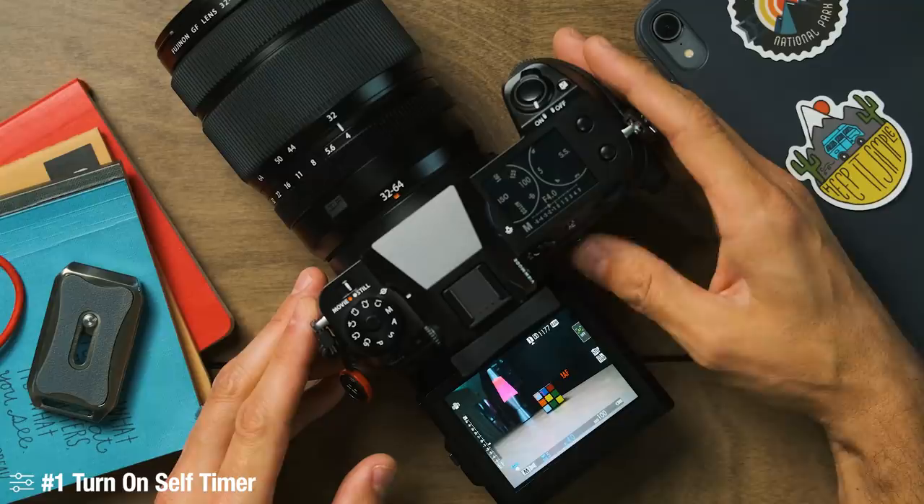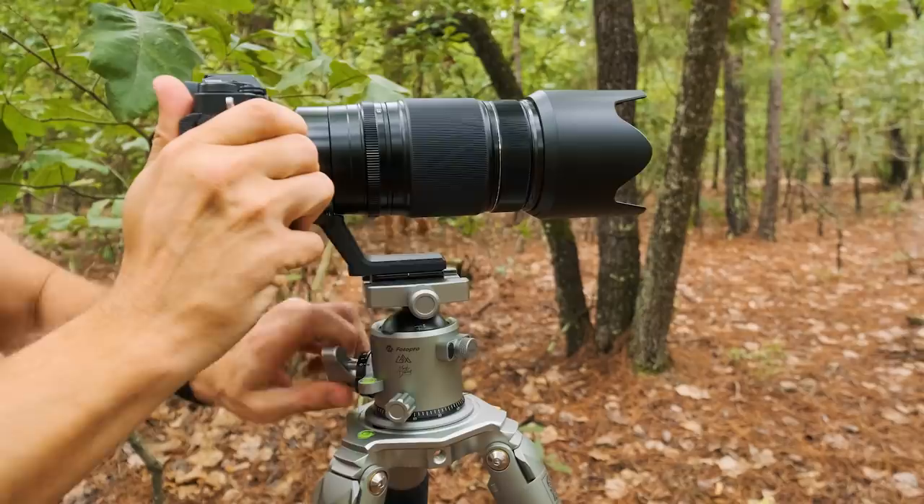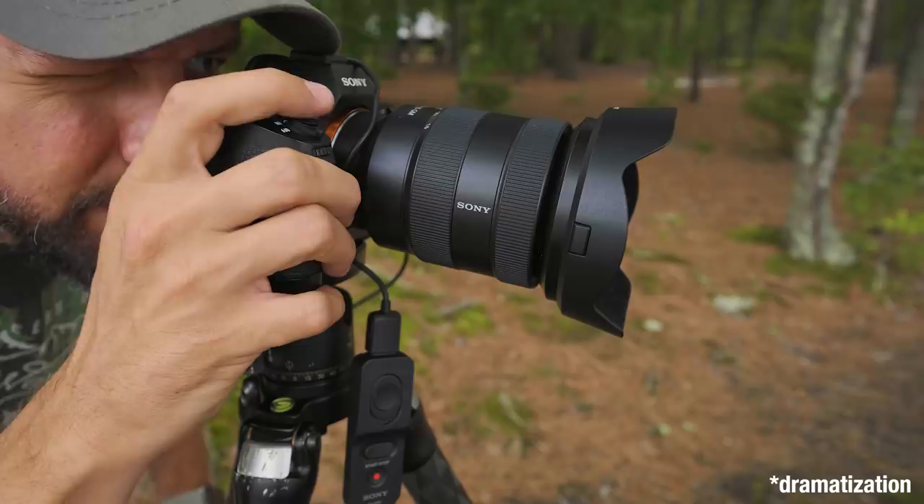The very first thing I turn on is the self timer. I don't use a remote shutter, but I always come to the menu section and find the self timer — mine offers a 2 or 10 second option. I would highly recommend turning that on. If I'm using a physically long lens, I'll usually change to a 10 second self timer to give the camera additional time to settle after pressing the shutter button. Self timer is absolutely critical because I'm almost always shooting on a tripod.